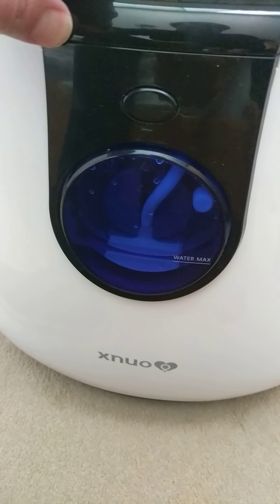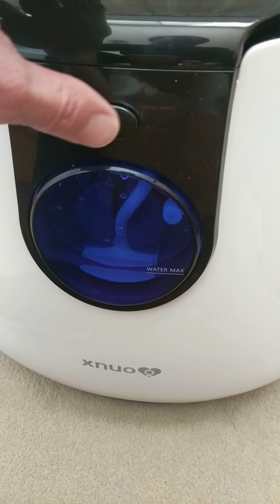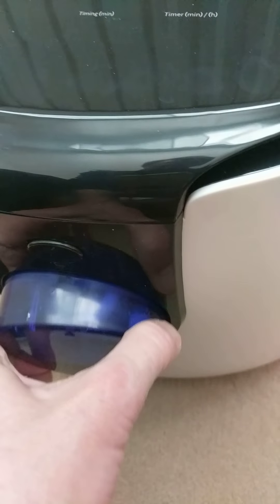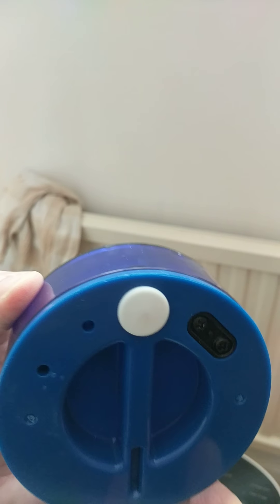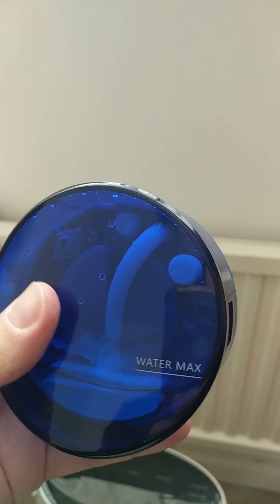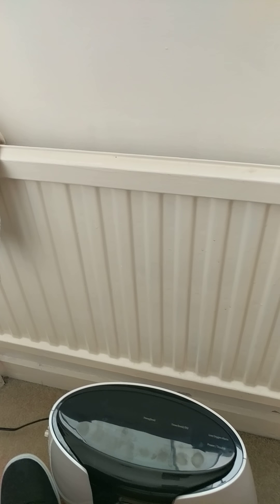Notice it's got a water tank on the front which you can push out. This is where you fill it up with water through this little white plug thing. I've filled it up to the max level and will now place it back into the unit itself.